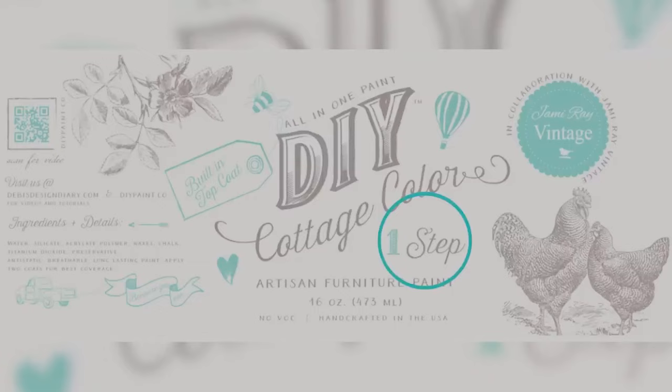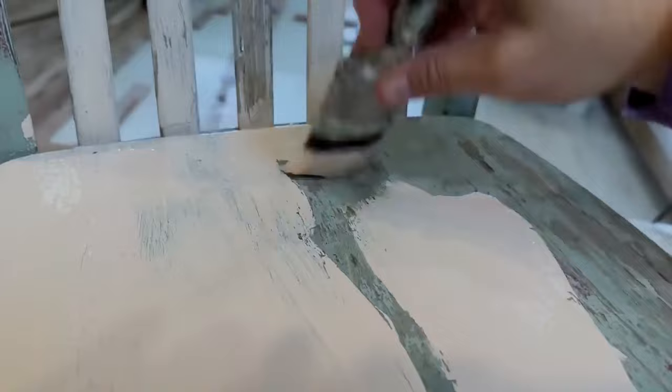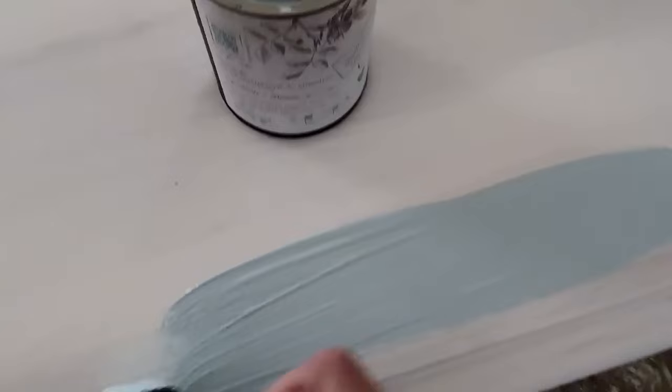Some of the most amazing things about this paint is that it's a single step. You're going to want to clean your piece, lightly sand if it's super shiny, and you can get right into painting. This paint is self-leveling and has a long open time, so if you're trying to manipulate it or do a specialty finish, it allows you time to do that. You don't have to be super professional with the way you're using your brush or holding it at a special angle.